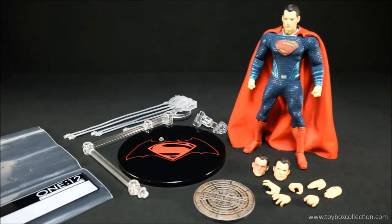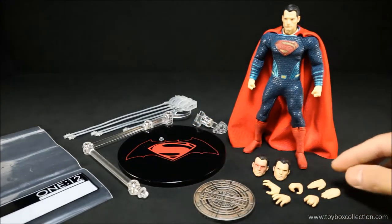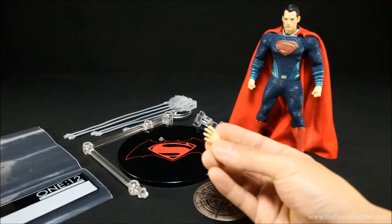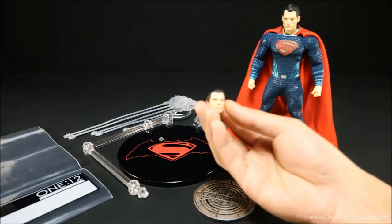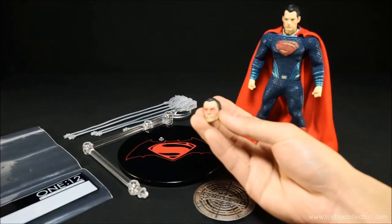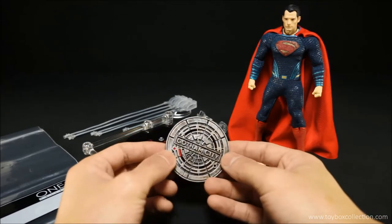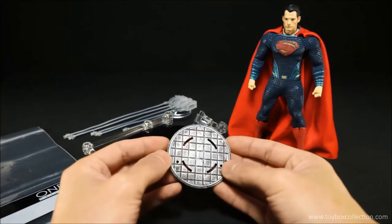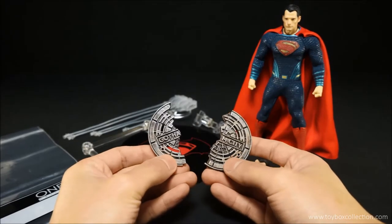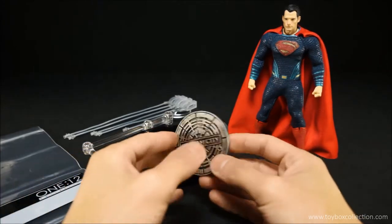Here he is out of the packaging with all of his accessories. He comes with a pair of karate chopping hands, a pair of gripping hands for holding the manhole cover, and a pair of open grasping hands. He also comes with a much more stern-looking face and his heat vision face. And of course the manhole cover, which is very nicely detailed — it's got a nice silver dry-brushing over a copper color so it looks very nicely weathered. You can actually pull this apart to replicate him ripping it, and it fits back together and stays in place quite nicely.